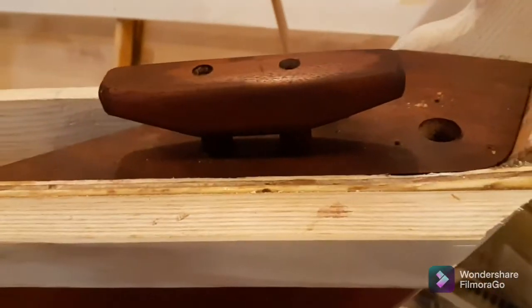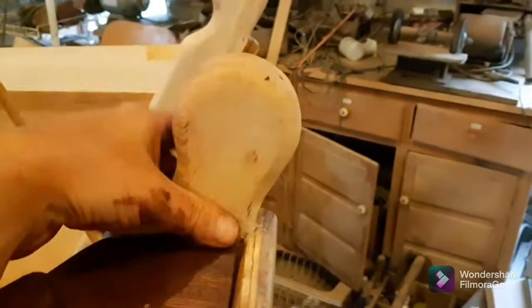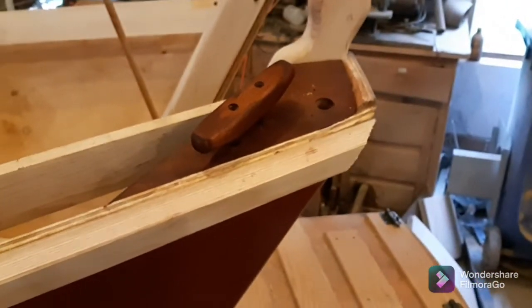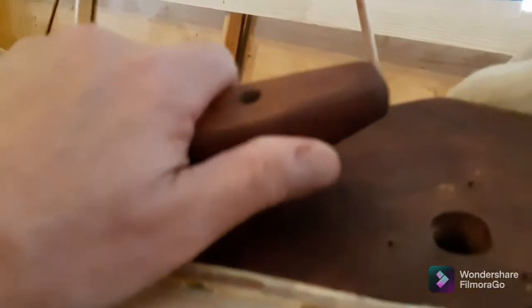These are homemade cleats. One more point — you can obviously just loop a rope around here, but it's not going to be 100%. Anyway, we're trying out some things. I'm not 100% happy with the look — it looks a little bulky to me.